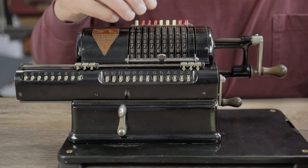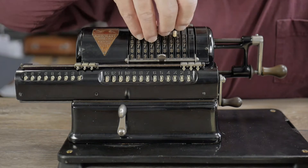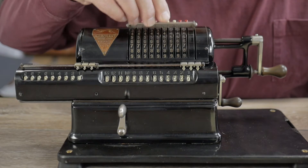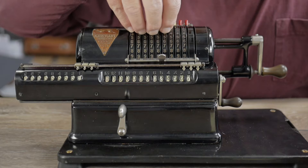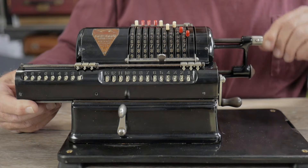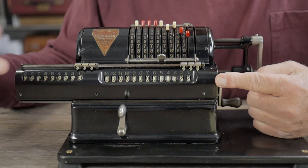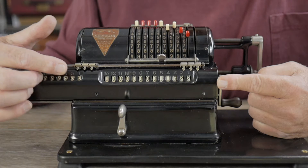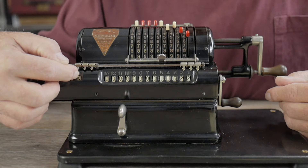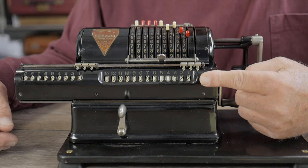Let's do a subtraction problem. I'm reading this upside down, by the way. So 24,567 — we turn the crank once to enter the number. Now we clear the numbers and set up 13,245, then turn the lever in the counterclockwise subtraction direction. The answer, 11,322, shows here. You'll notice the numbers on the proofing dial are zero, because we entered one number, 24,567, which incremented this to one, and when we subtracted the second number it ran in reverse, showing zero and the answer to our subtraction problem.